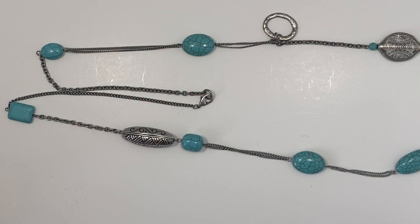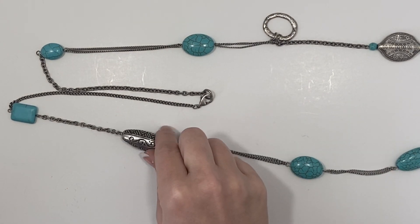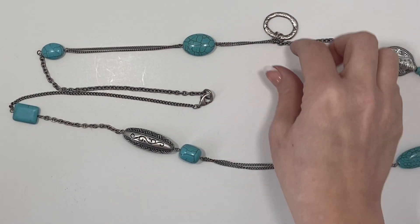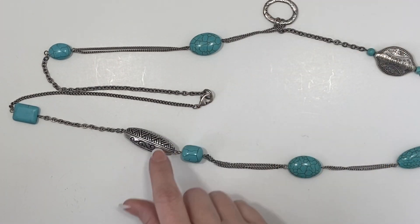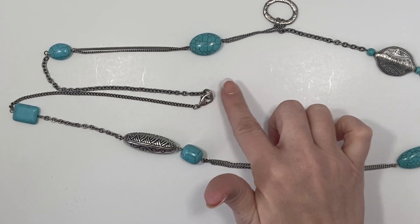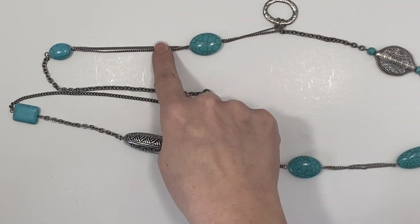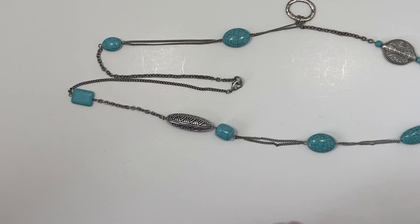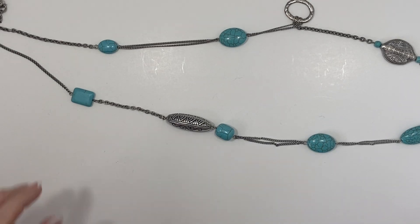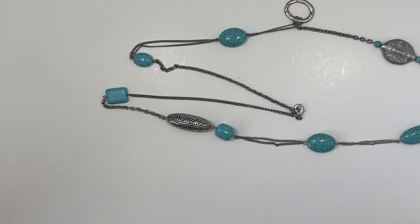Here we have an interesting silver necklace with some faux turquoise pieces on it and then some random other silver charms and this big bead, with a lobster closure and no maker's mark. It has a different style chain throughout the piece — it's very long, very different and unique. I'll test to see — I should have my magnet out.